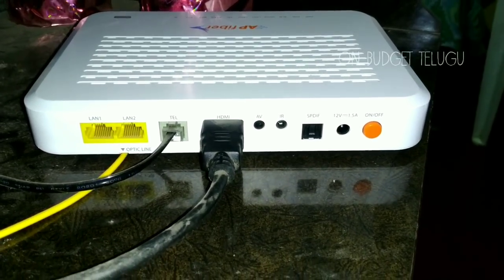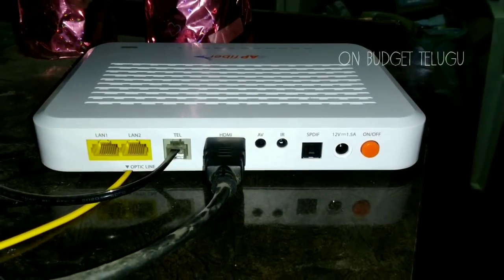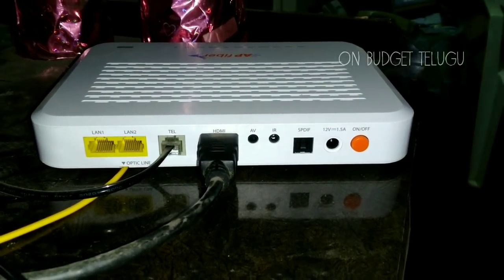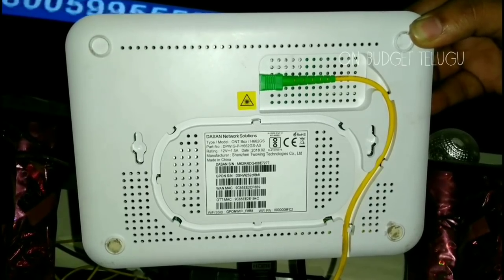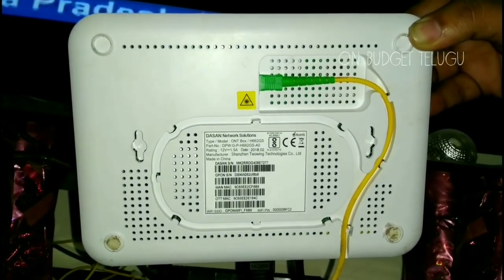I will show you the LAN ports, Telephone, HDMI, and AV ports. I will show you the digital audio output. I will show you the box. This is a made-in-China product. There is a green and yellow cable, and a Fibernet WAN cable.